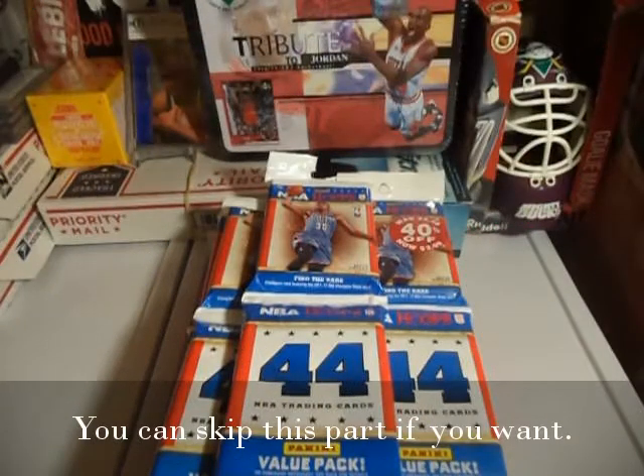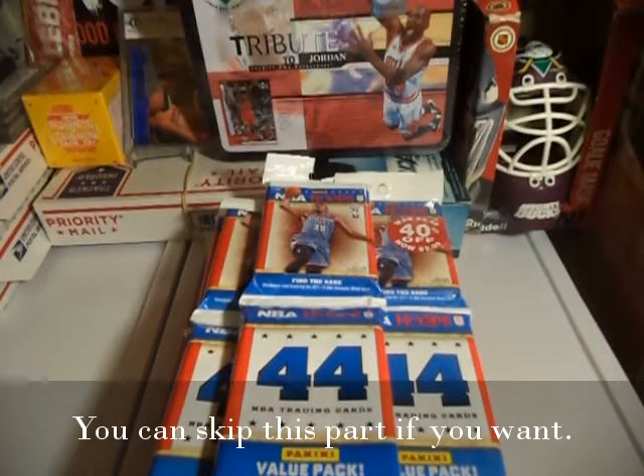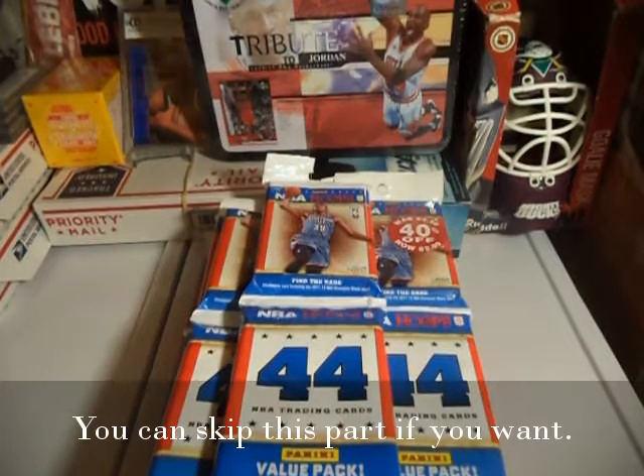What's up YouTube, this is Katzzy. I will be opening 15 value packs from 2012-2013 NBA Hoops and we'll see what I got. We'll just open everything and then run through it like a break, so let's go.